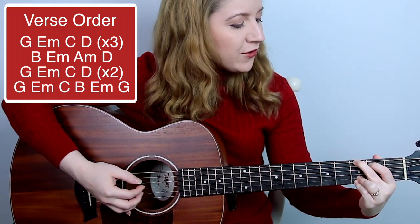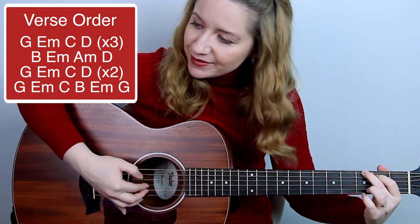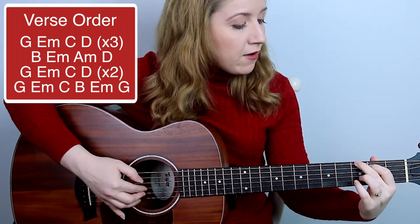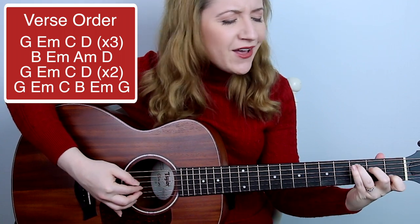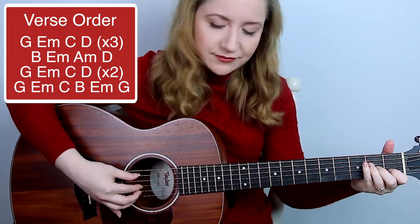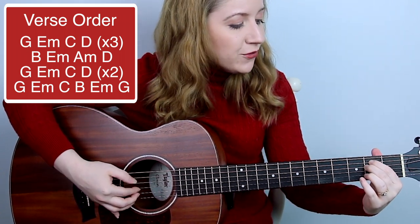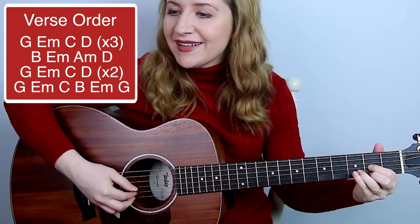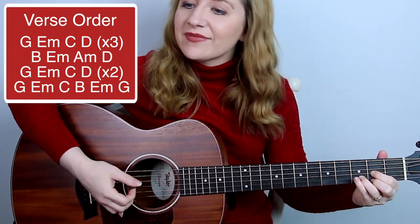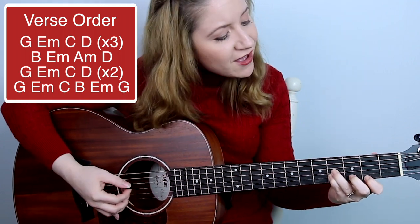Adding the lyrics: Have yourself a merry little Christmas, let your heart be mine. From now on, our troubles will be out of sight. Have yourself a merry little Christmas, make the Yuletide gay. From now on, our troubles will be miles away.